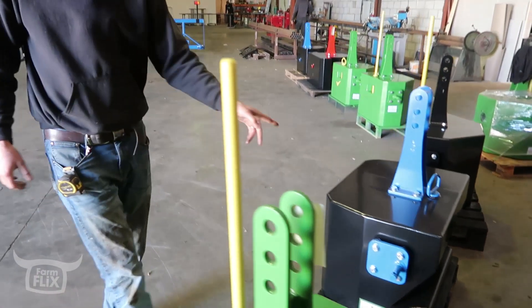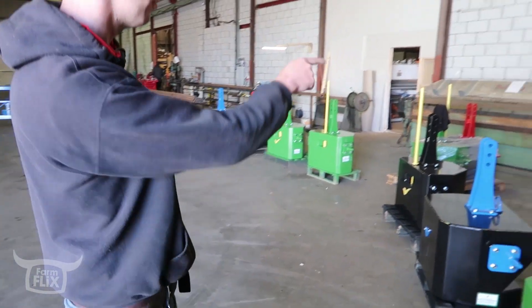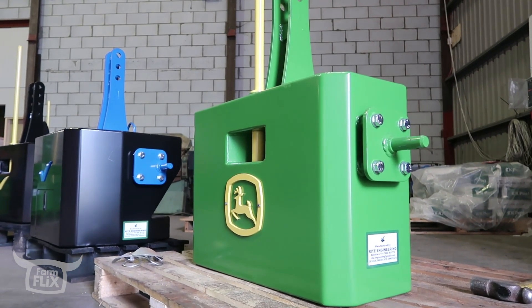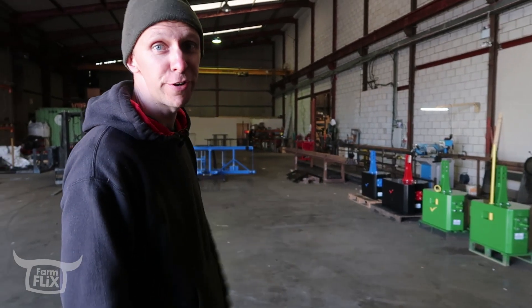So what's that design for? A fan block on a New Holland. And that one's for John Deere obviously. So you're building everything to order? More or less. I do a few for stock, but I can't keep them long enough to be stocked - as soon as they're made, they're out the door.